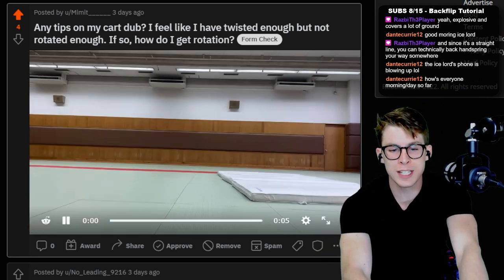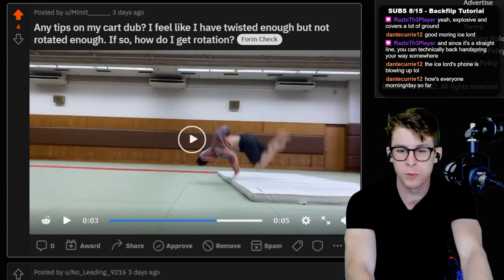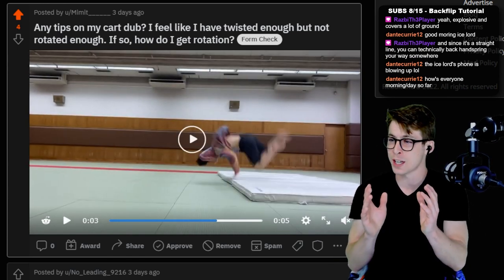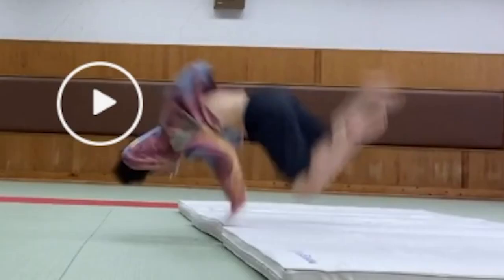Because he's under-rotating the flip aspect of the trick. When he does his cart double full, he's completing the double rotation, but as you can see, his body is still horizontal to the ground, and this is no way to land.